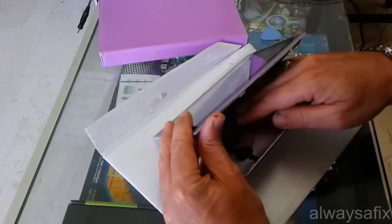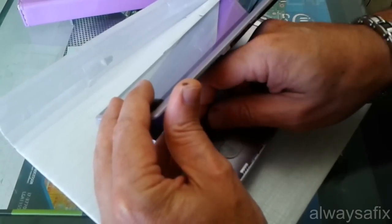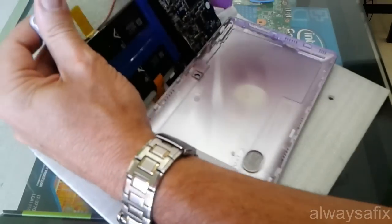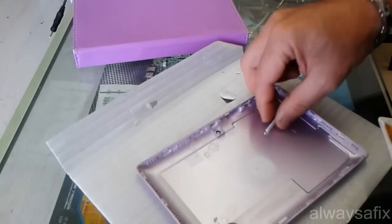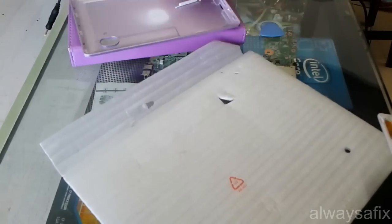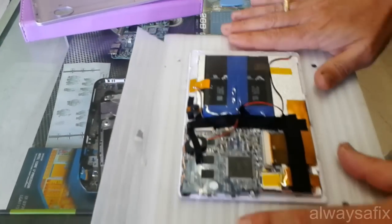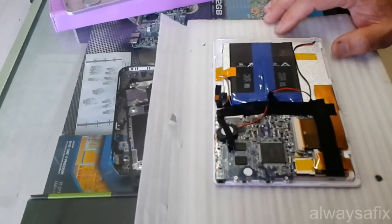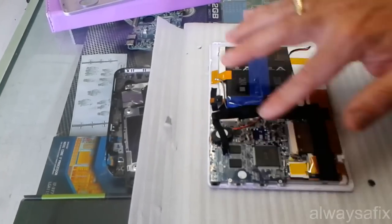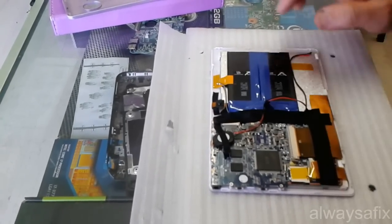There's a speaker taped to the back cover here. Slowly undo the tape, don't break any wires. So that's what our tablet looks like inside. We've got a battery, we've got the board, and we've got all these cables going to the screens and what have you.